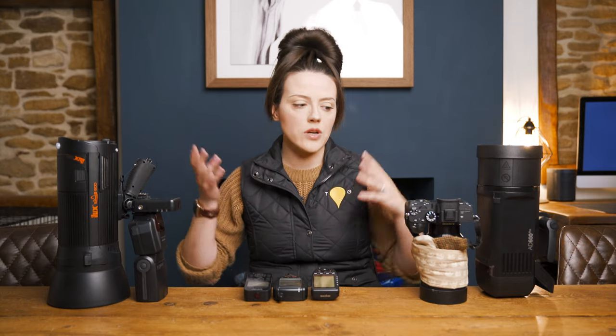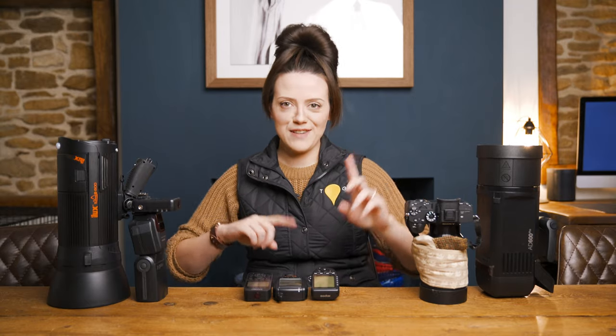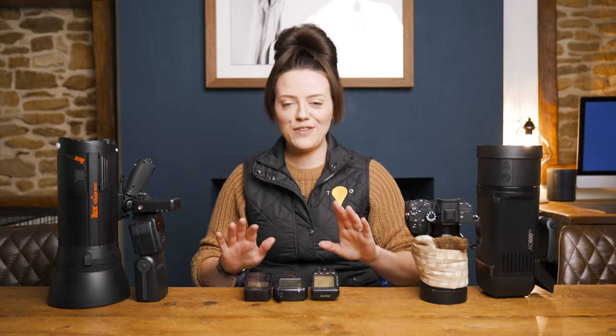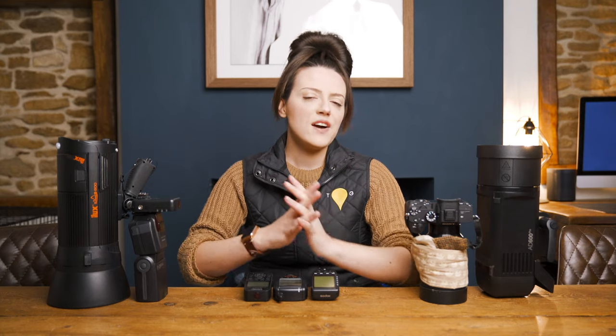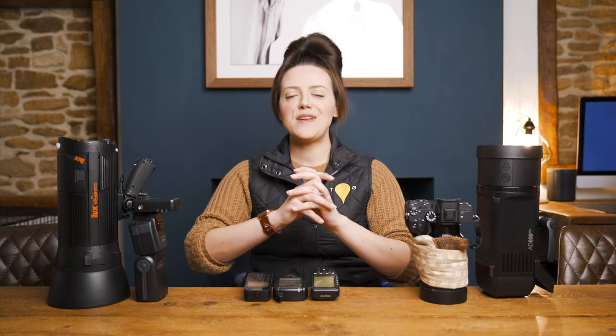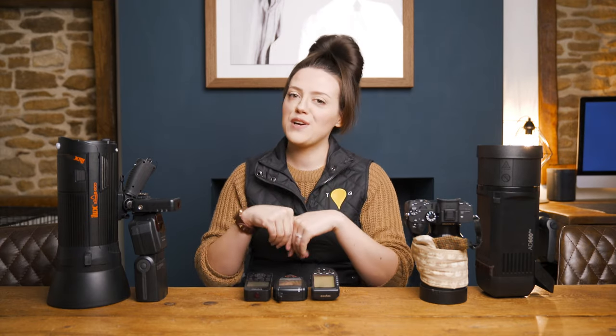So that's a brief introduction to speed lights, strobes, why you would use each one and what they're good for — plus triggers, transceivers, transmitters, and receivers, which are the four different names for these. We'll stop now and start with part two, which will come out later this week. If this has been helpful, please do let me know and drop it down in the comments below. I'll see you again really soon.